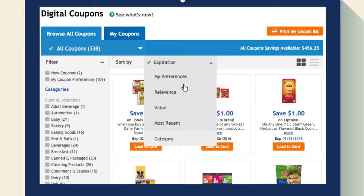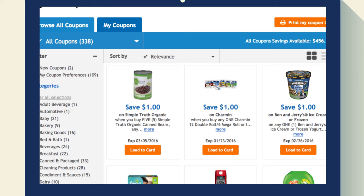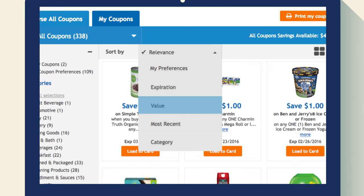Once you're on the coupons page, you can sort them by relevance — this ranks the coupons based on the items you already buy. You can also choose to sort the coupons by category, most recent, expiration date, or value, however you like.